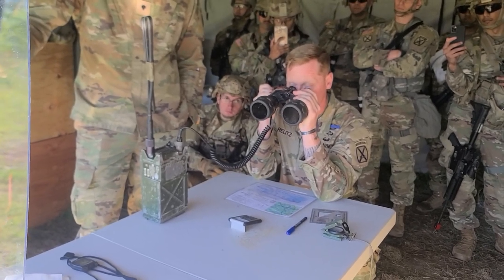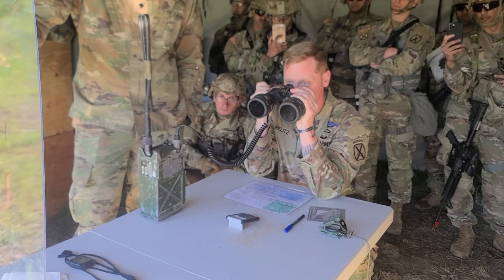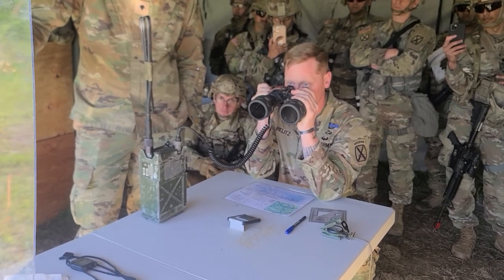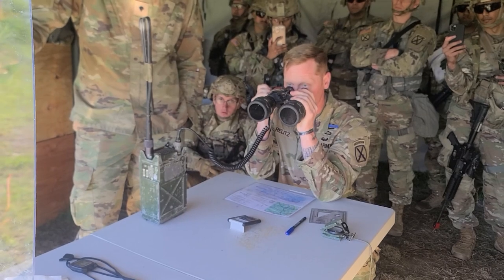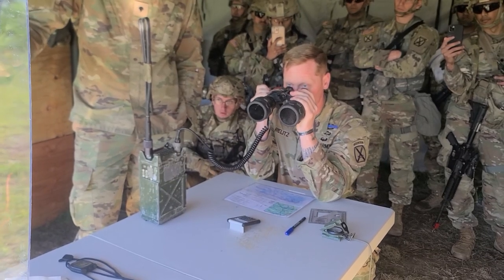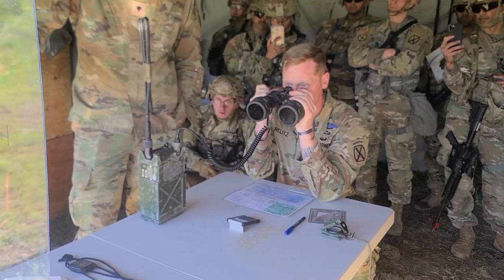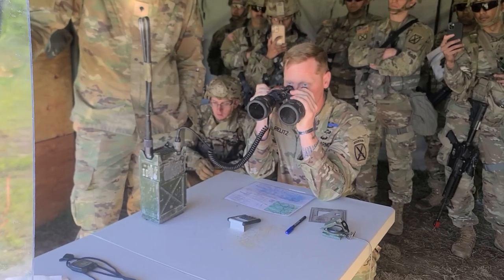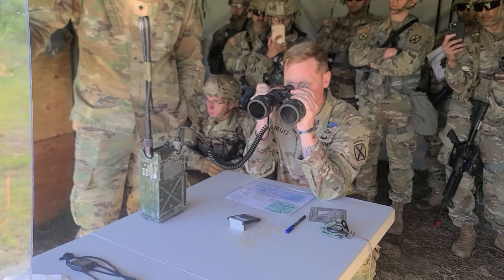Add 200, over. Add 200, out. Shot, over. Shot, out. Splash, over. Splash, out. Drop 100, over. Drop 100, out. Shot, over. Shot, out. Splash, over. Splash, out. Fire for effect, over. Fire for effect, out. Shot, over. Shot, out. Splash, over. Splash, out. Rounds complete, over. Rounds complete, out. End of mission: 1 T90 in the open, destroyed, over.